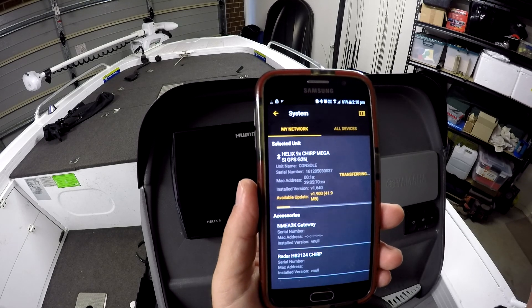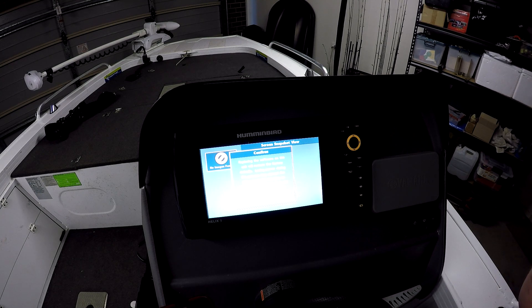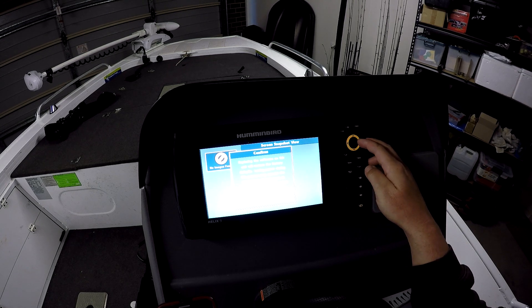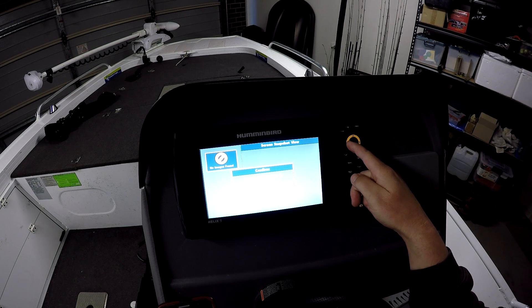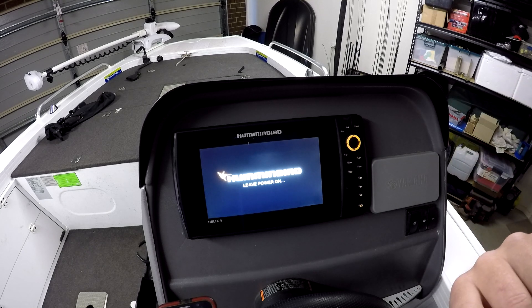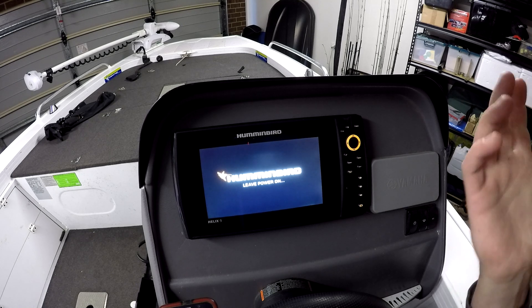At 41.9 megabytes, it shouldn't take long. I'll speed this up in the edit so you don't have to watch the bar for three minutes. Once the transfer is complete and it finishes updating, turn your fish finder back on. A box will appear saying the software update will restore factory defaults — press Yes. It then asks if you want to abort the update to version 1.9 — scroll left for No — and then a colorful flashing screen appears indicating it's installing. Leave the power on.